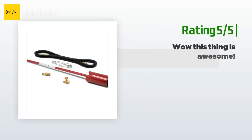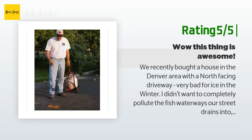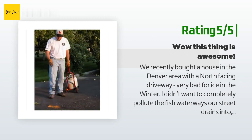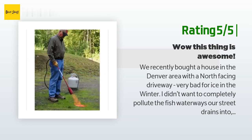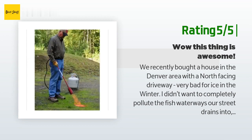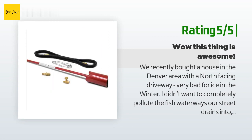Another happy customer said: "We recently bought a house in the Denver area with a north-facing driveway — very bad for ice in the winter. I didn't want to completely pollute the fish waterways our street drains into, so I looked for alternatives. This product is fantastic for melting ice. I wait until dusk when it's freezing outside and hit the problem areas. It is so hot it evaporates the water in seconds. Loads of fun. Highly recommended. Upon shipping, the little pill of thread tape was liquid — but super cheap to buy locally, under a buck."